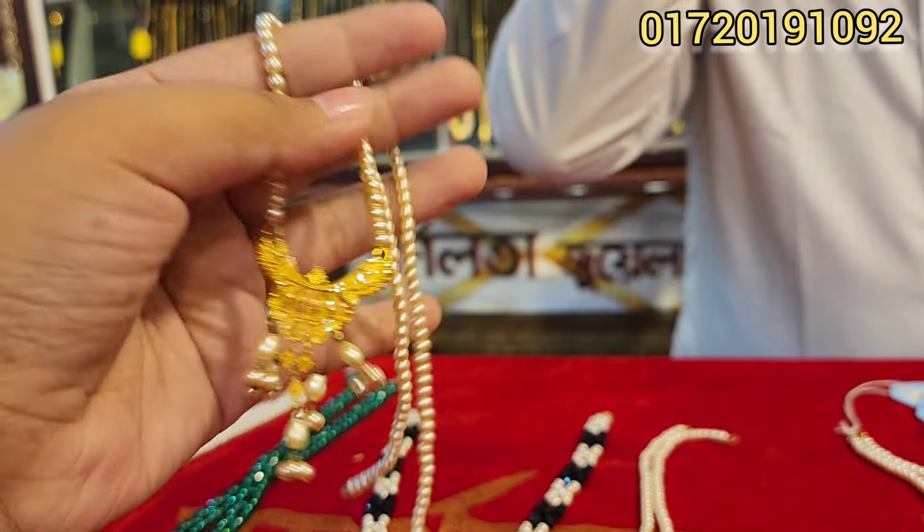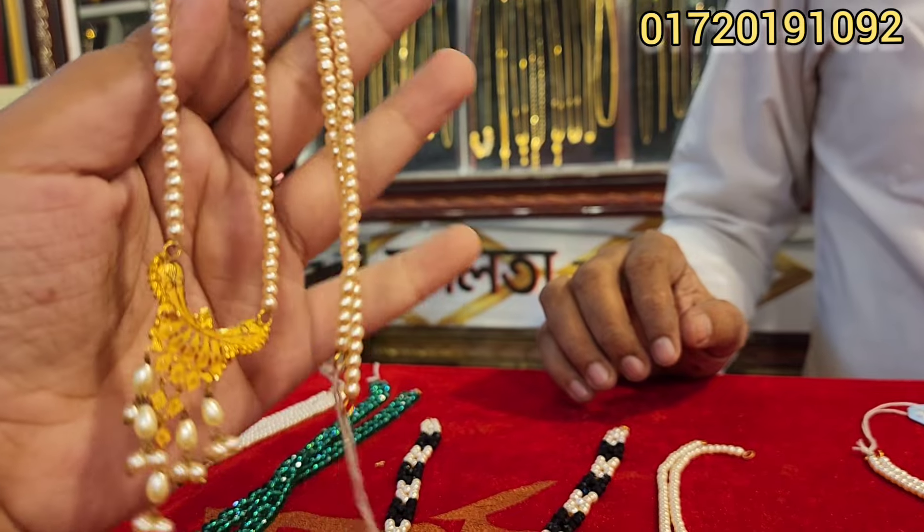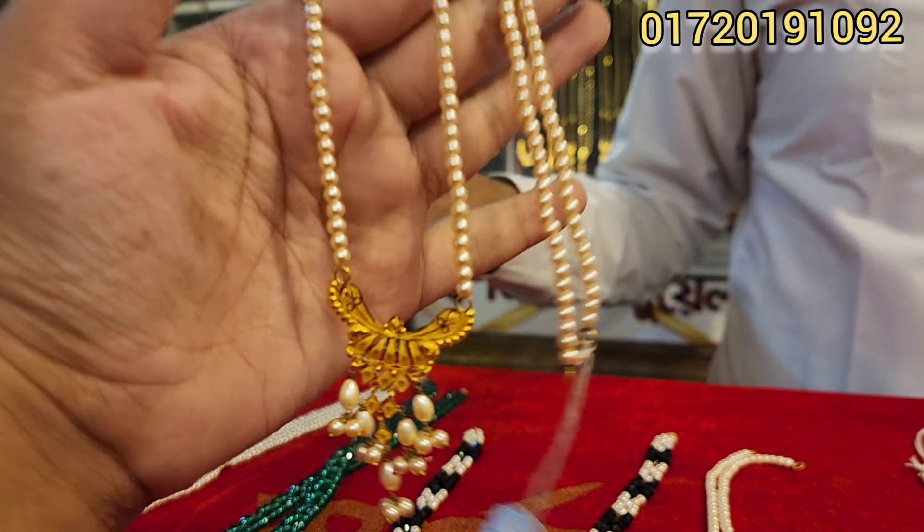Hello viewers, As-salamu alaikum! This is a little very beautiful color set. So, how is this one? This is a color. This photo is very beautiful.